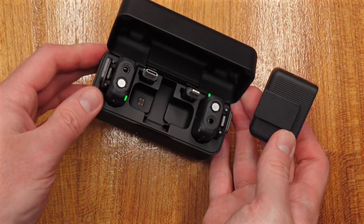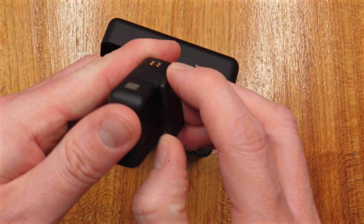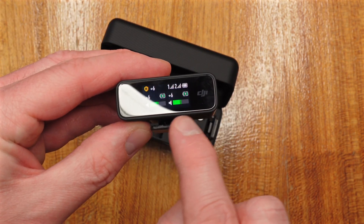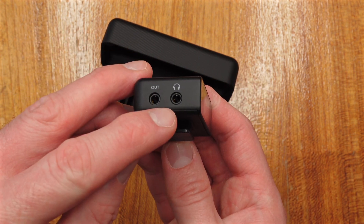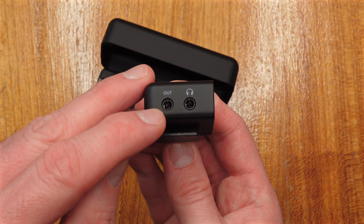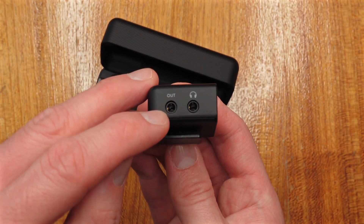If I take the receiver out — I've actually mounted the hot shoe adapter, so this little clip allows it to be mounted to cameras. You can see here we've got displays so you can monitor your audio. You can also monitor audio through the headphone jack, and you can plug in the supplied 3.5 millimeter cable here and connect it to a variety of cameras that take a 3.5 millimeter jack.